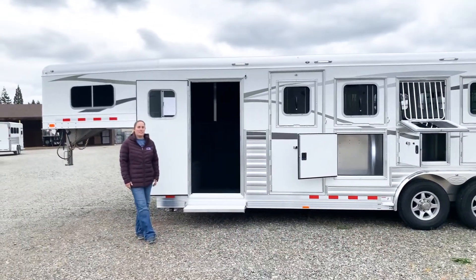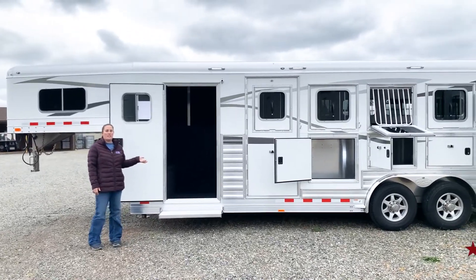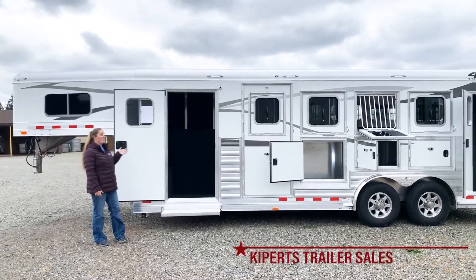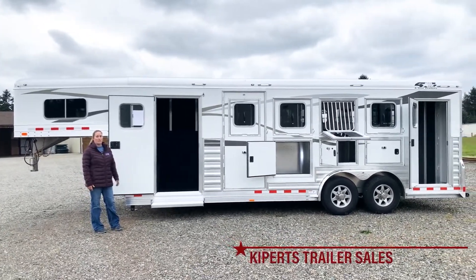Hi, I'm Abby here at Kippert's Trailer Sales in Olympia, Washington. Today I want to show you this Four Star — this is a deluxe model. This is our four-horse with a trainer's tack, or a super tack on the other side that I'll get to show you.